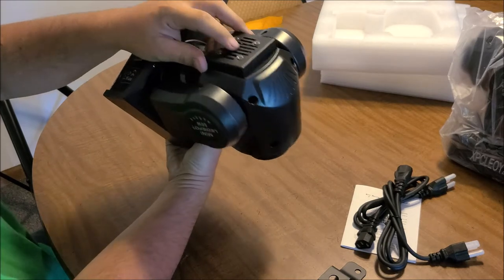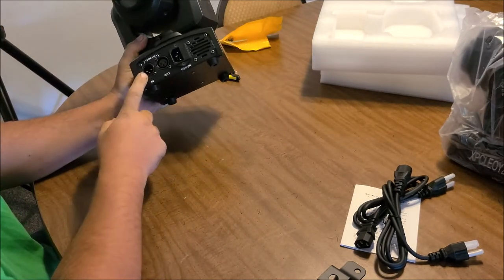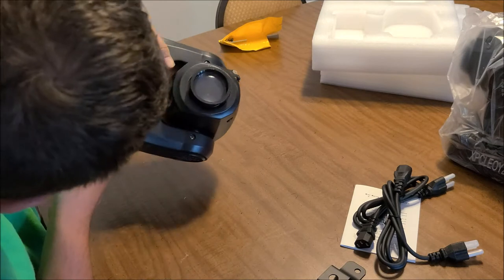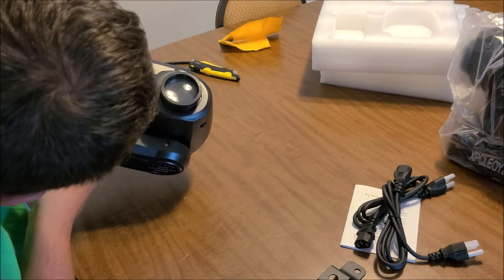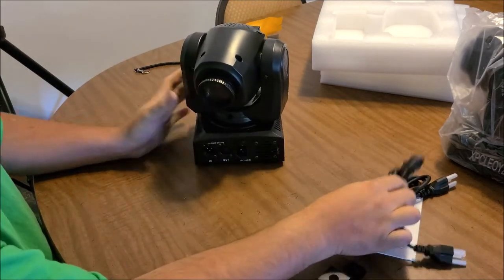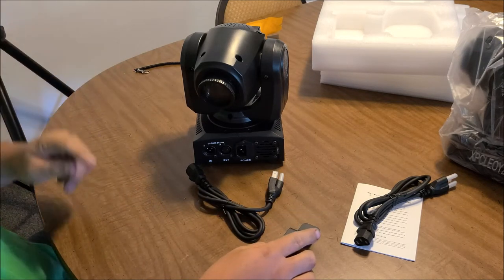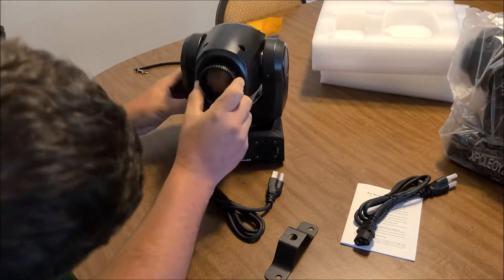The design looks really built — the gears, it's got a fan there and a fan on the back, so I assume this will have some fan noise. But with music you probably won't hear it. DMX in, DMX out, and of course it says what power cord to use — only use with this cable. So we're going to go ahead and get the brackets hooked on and get these things mounted to the truss.